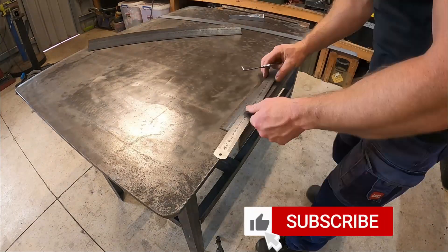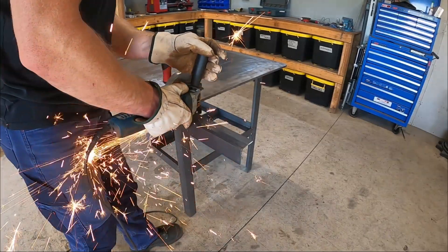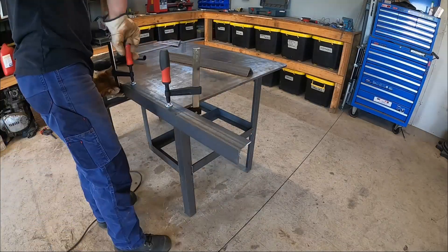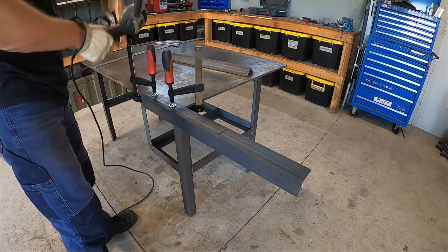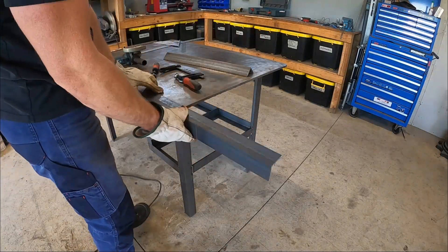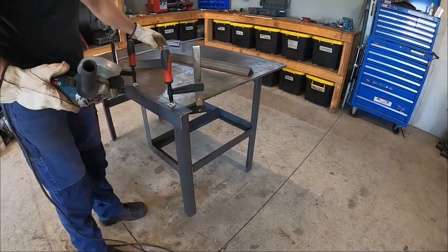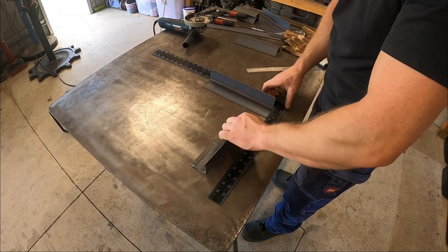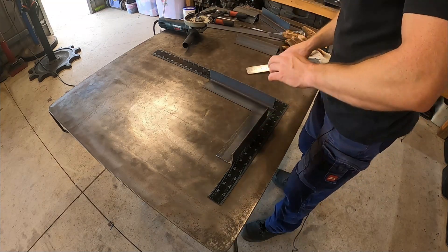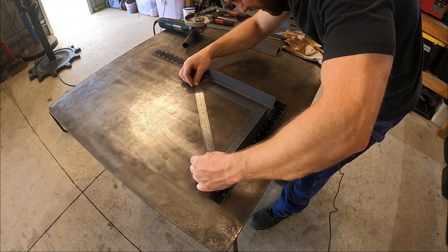So I'll mark it all out now and we'll cut it up. We'll just mock it up on the table here and figure out how long we need the cross brace. Between the corners we've got 283mm.